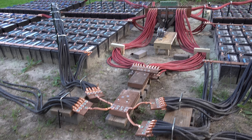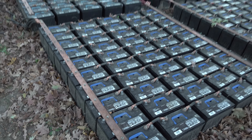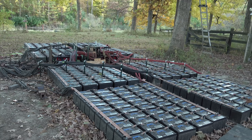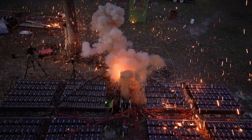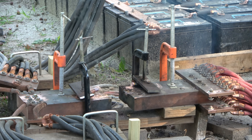I say batteries because I'll be using my bank of 400 car batteries to pop this fuse, instead of capacitors like Photonic Induction used. I can pull continuous currents of over 150,000 amps from this bank, so I think they'll be enough to pop the fuse.